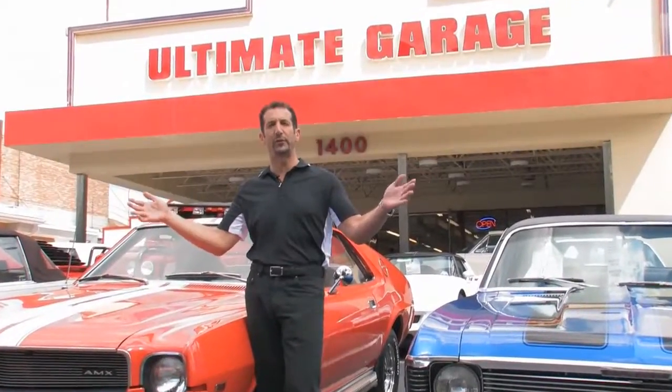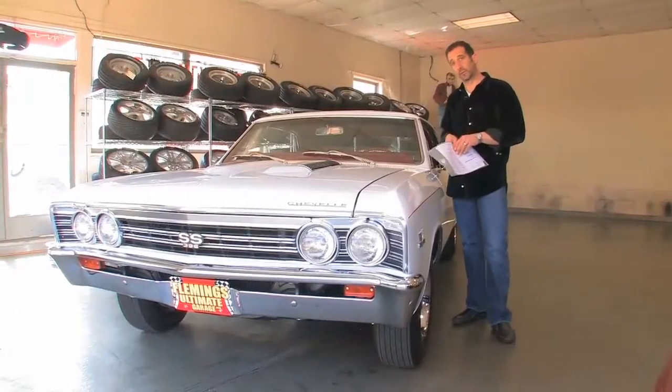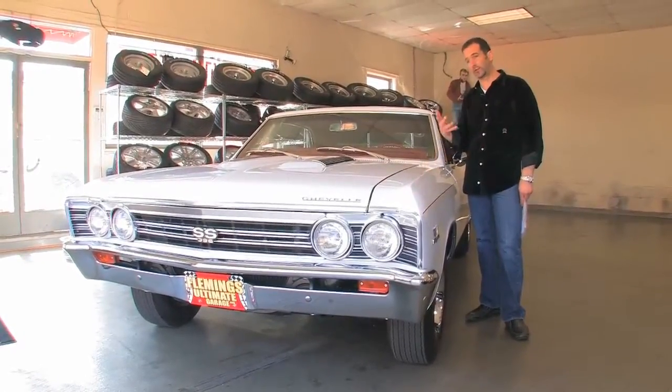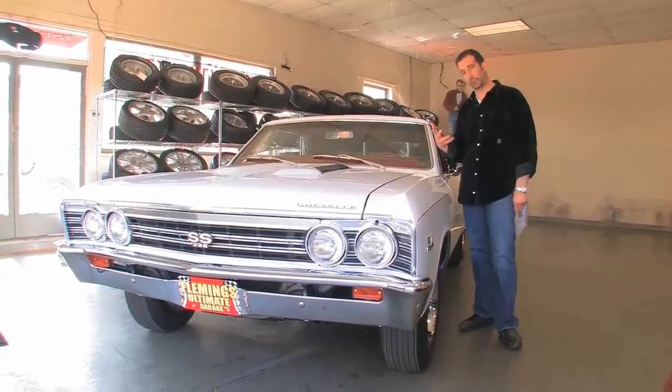Hi, I'm Tony Fleming. Welcome to Fleming's Ultimate Garage. Today's car is a '67 Chevelle SS396. This is a true 138-coded car. Those of you that know, know that the 138-code means it started life as a Super Sport.